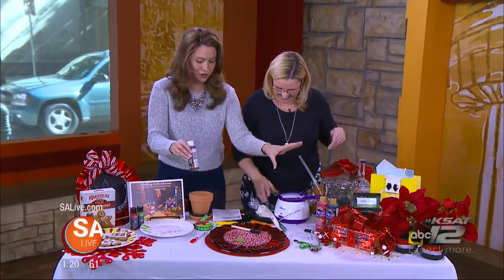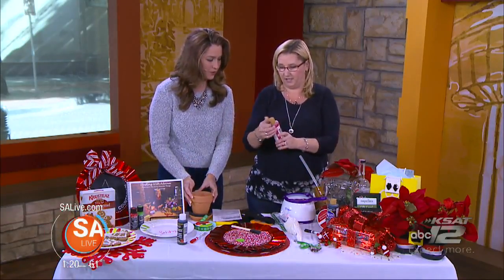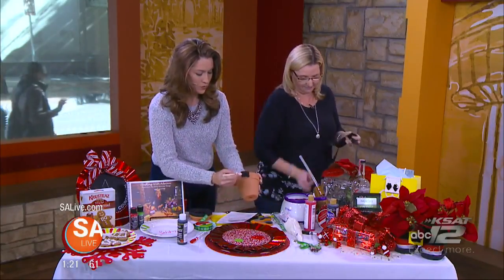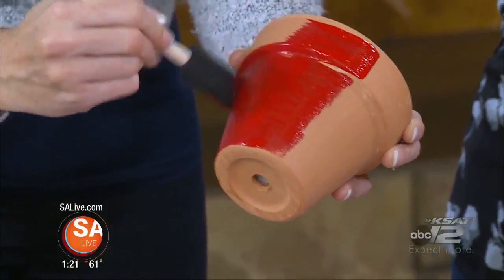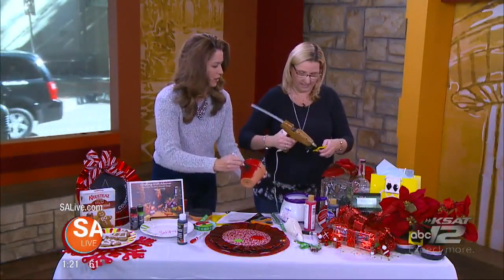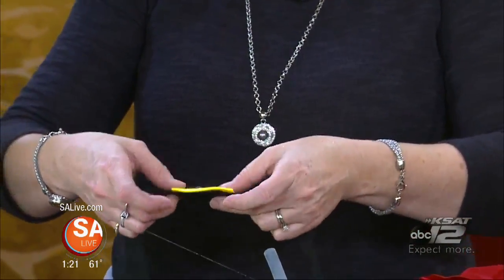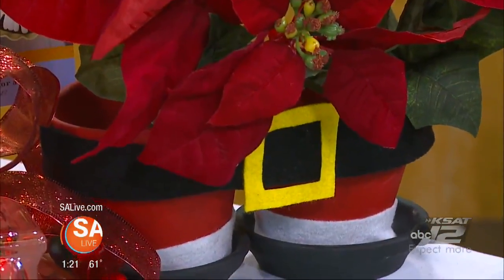Now the planter — this is just a clay pot and we have red acrylic paint. I've got one already painted over there. You're going to use two clay pots, two saucers, and then you need some felt. Here's where your glue gun comes in handy. You're going to glue your felt together to make the bow, and cut another piece of felt to look like a belt. Hot glue works well with felt. You're going to glue the belt onto your clay pot, add some styrofoam and some poinsettias, and there's the final Santa planter.